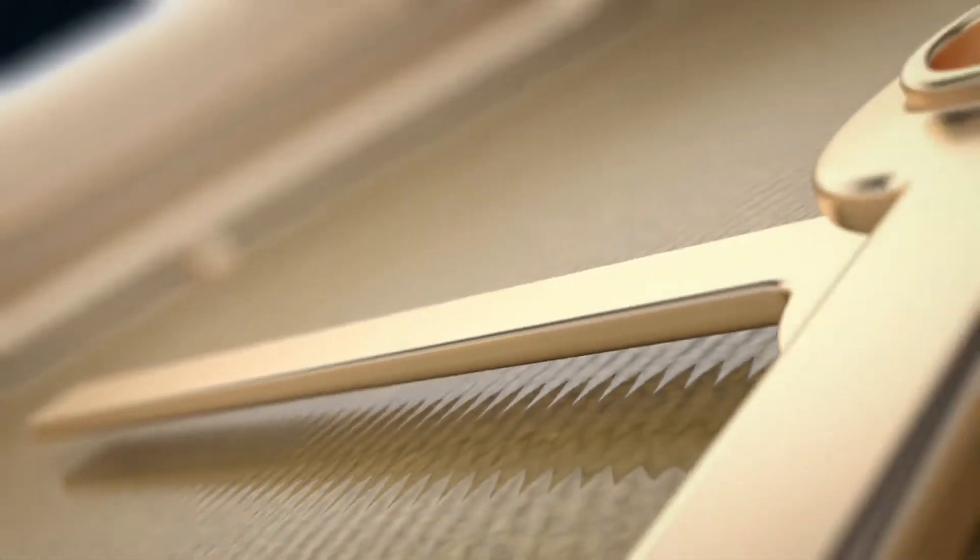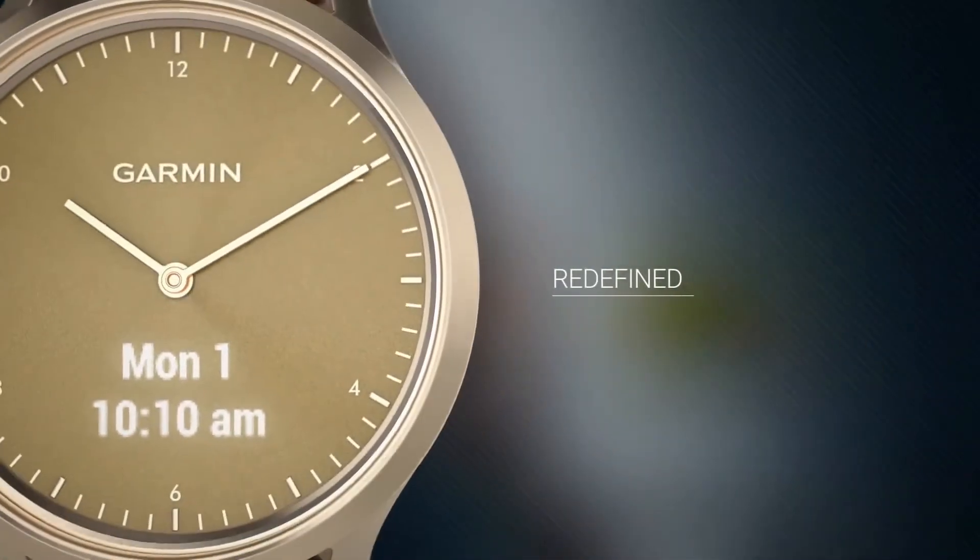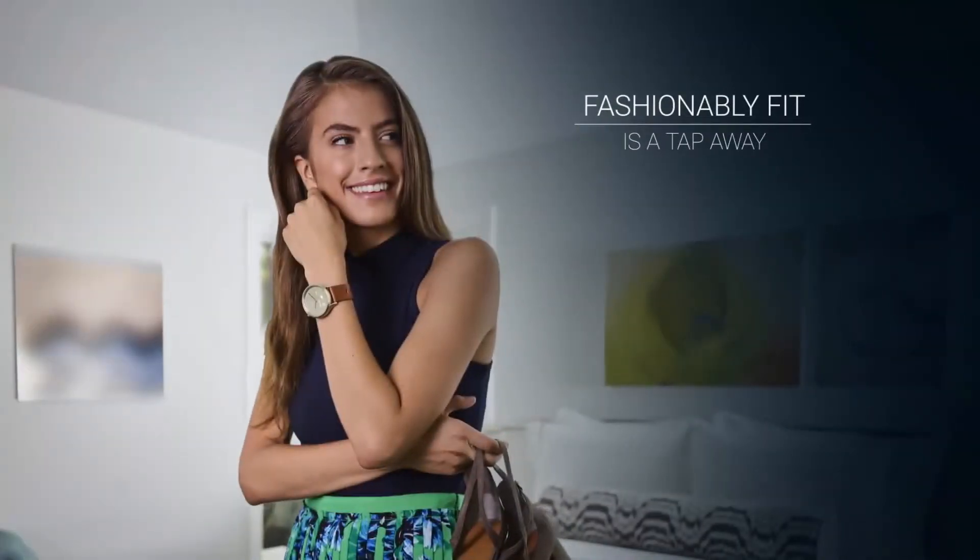Fashionably fit is just a tap away with Vivo Move HR. This stylish hybrid smartwatch features a crystal touchscreen with a discreet display.